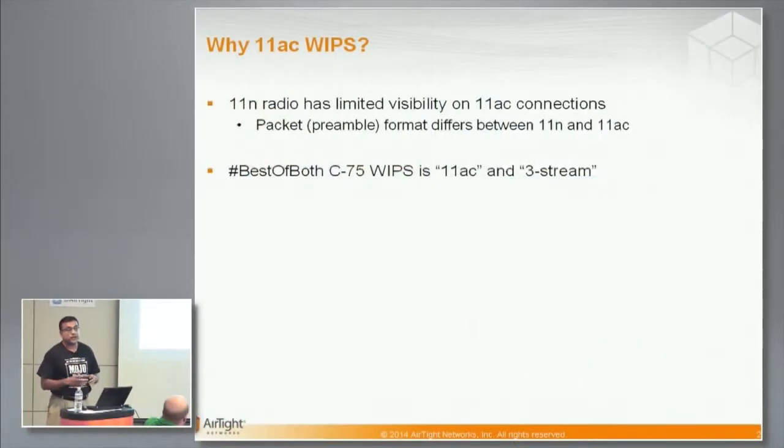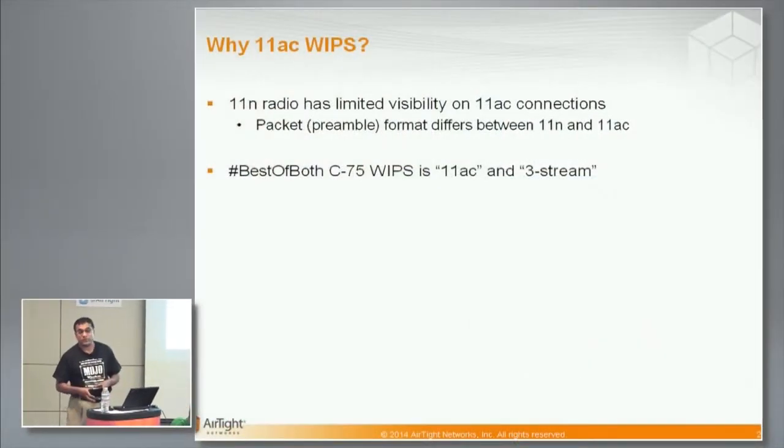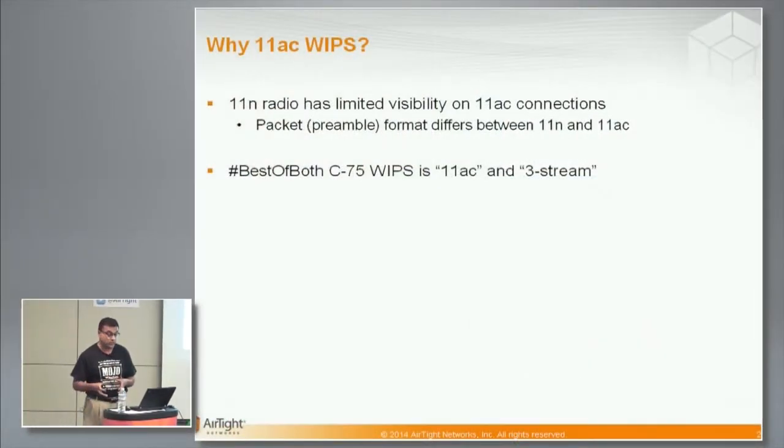I have a demo here but I'm going to hit the high points and you'll have to trust me on some of the demo things. Around the time you were here for Wireless Field A6, we launched an 11AC access point platform called C75, and what we have done now is ported the full feature Airtight WIPS onto this C75 platform.